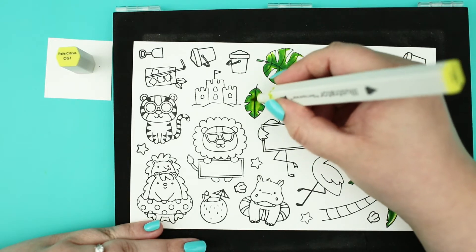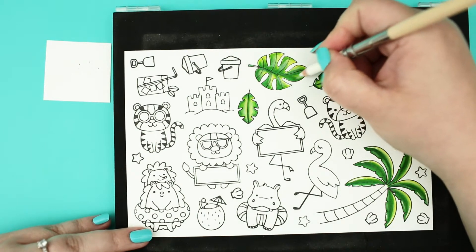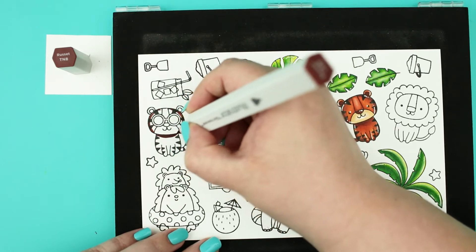For the leaves I have used mostly yellow toned greens where my darkest color was a mid-toned emerald green color.